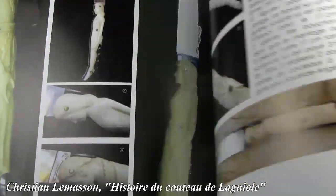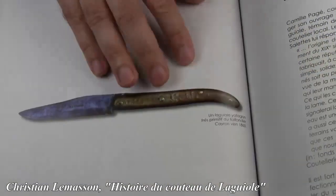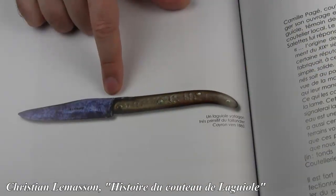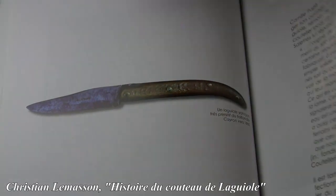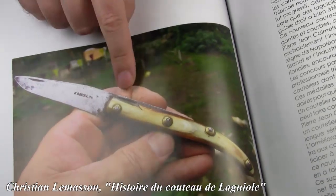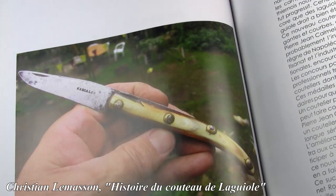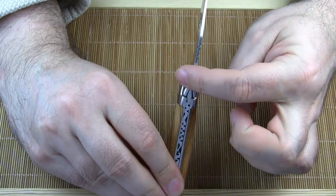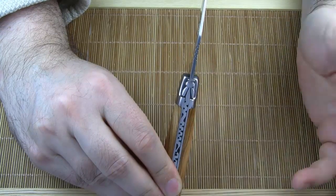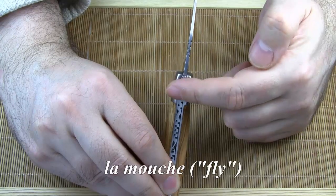What we also learn from this book is that the very early Laguiole knives didn't have any decorations at all. These knives were made for peasants, small farmers, shepherds, cattle breeders. In the early 19th century, the French belonged predominantly to the rural population. In the beginning of the Laguiole era, this piece here — the head of the spring — was not decorated at all. The French cutlers call it la mouche.